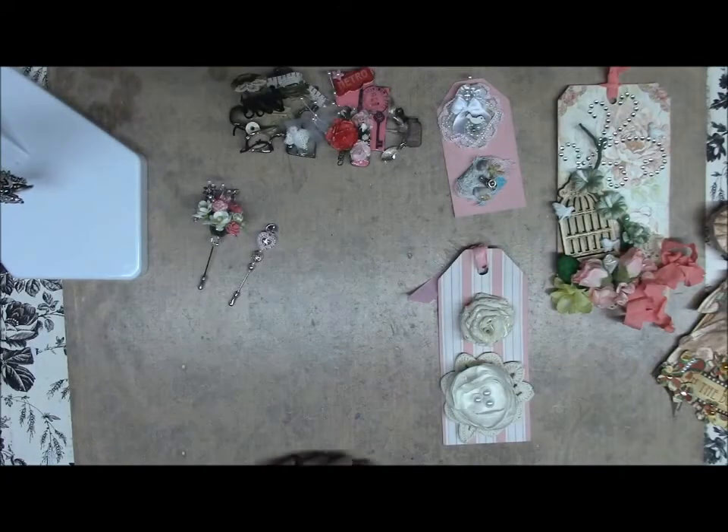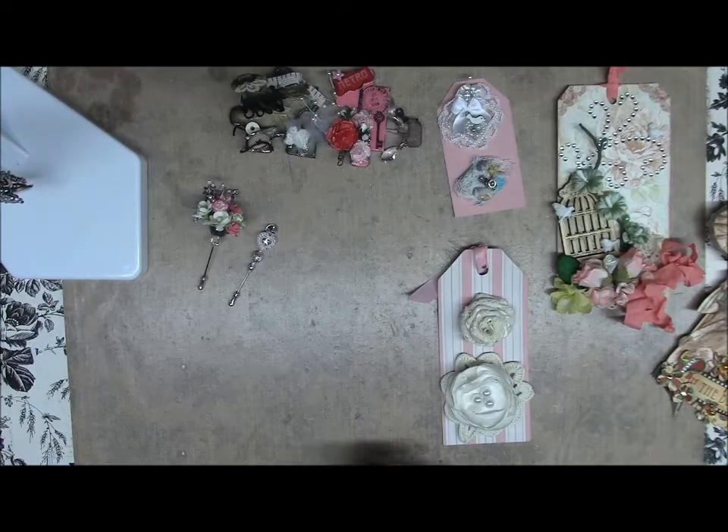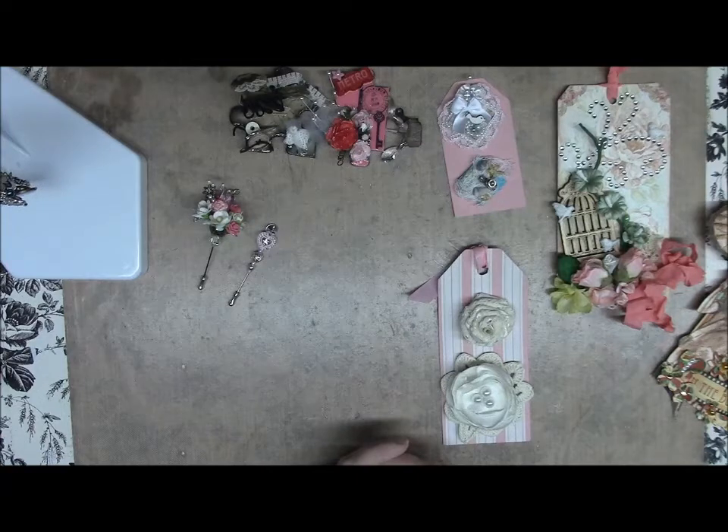Hi everyone, it's Bridget with B's Ulta Designs. I am in an embellishment blowout swap hop hosted by Marisol Pearls and we had to do two inches, two puzzle pieces, two flowers, two tags, two bottle caps, two stick pins, two embellishments of our choice, a chunky charm, and we are also having to send 24 sheets of color or scrapbooking paper 6x6.